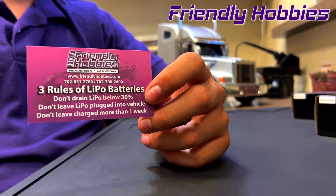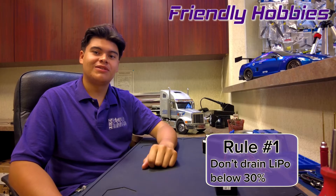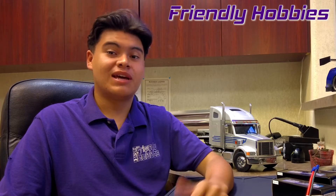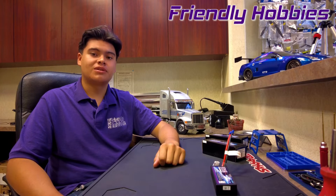We call it the three rules of LiPo. Rule number one: you don't want to let your battery drain below 30%. A lot of people ask how do I know when I've reached that 30%? One indicator is that the car will start to slow down dramatically and eventually hit LiPo cutoff mode.